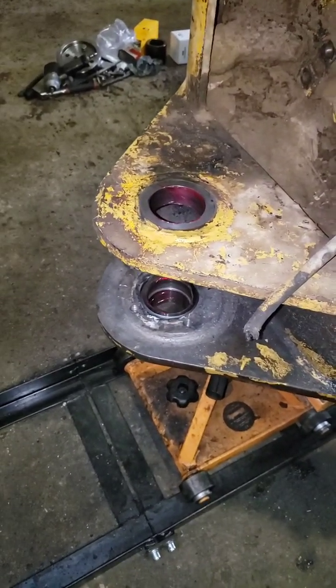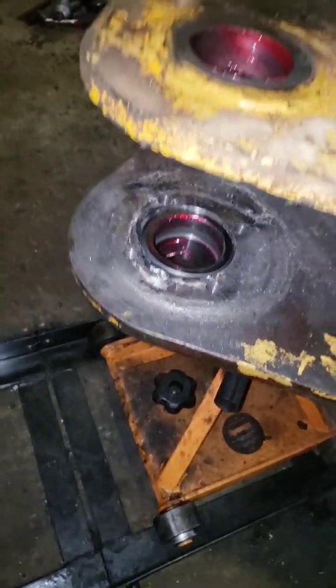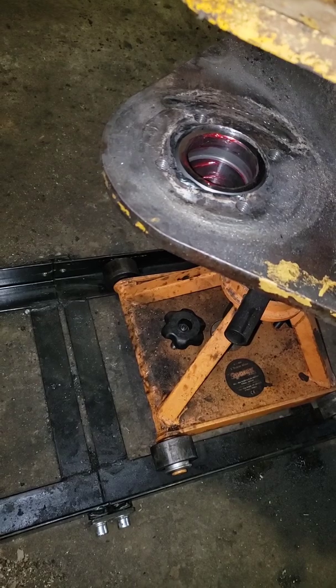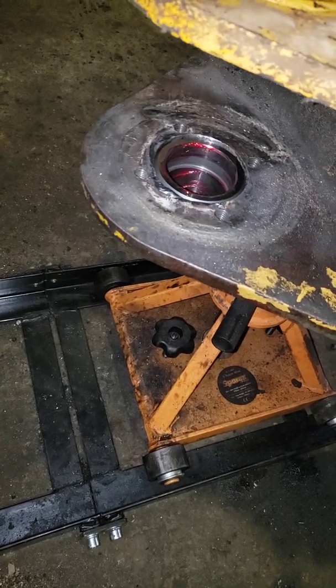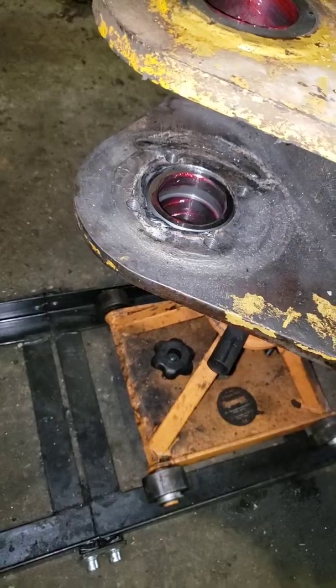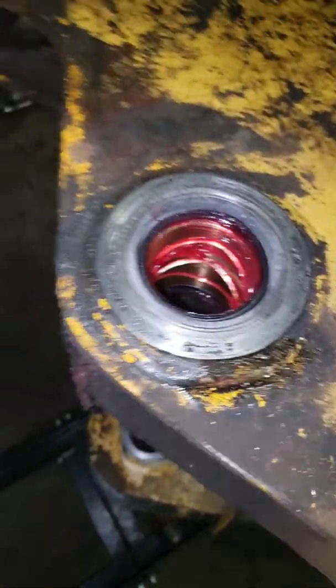Okay everybody, here we go again. We've installed all of our new parts and pieces. We actually had to fill this one in and bore it back out to the correct size and specification. We've got our new seals and bushing in here.